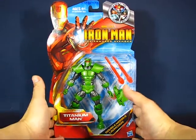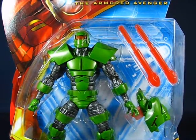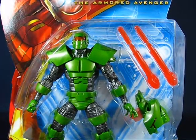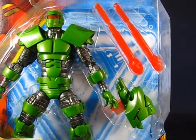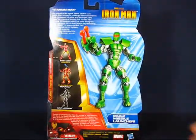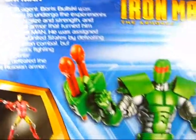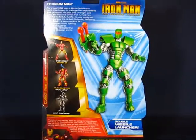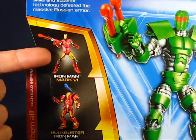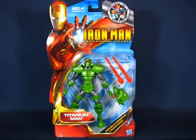Taking a look at the figure in the package, you can see Titanium Man — not the first iteration, but a later, more modern version. This figure set comes with a blaster and two snap missiles. On the back of the package there's a description of Titanium Man with a picture of the figure, along with other figures from the six inch line: Iron Man Mark VI, a Hulk Buster Iron Man, and War Machine.